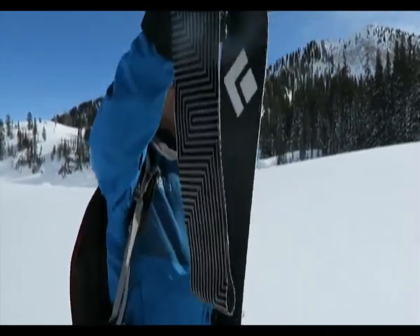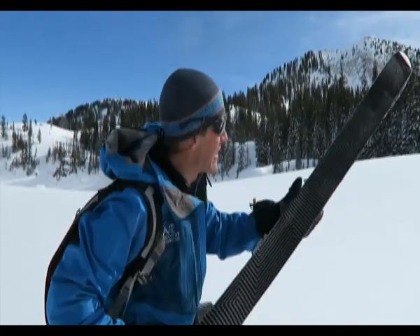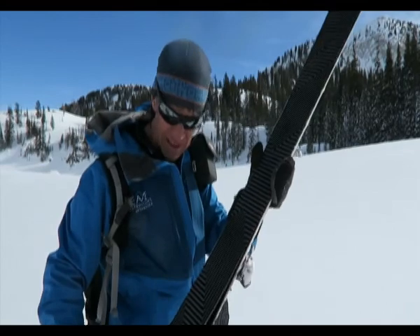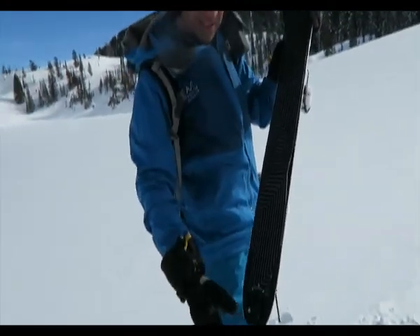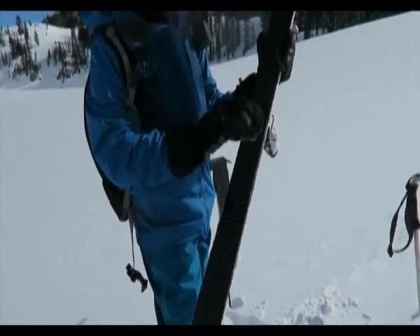To put your skins on, this is the way I like to do it: hook it on the tip, grip it on down and go. You keep your hands there — that kind of centers it right in the middle. But you're not putting the skin down yet; you're clipping the tail in, so now it's centered right there.